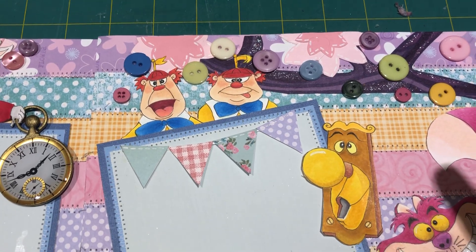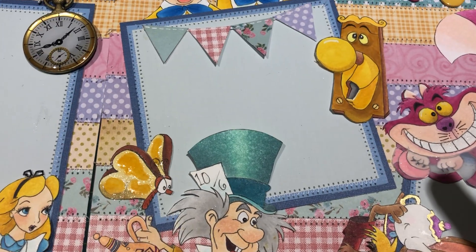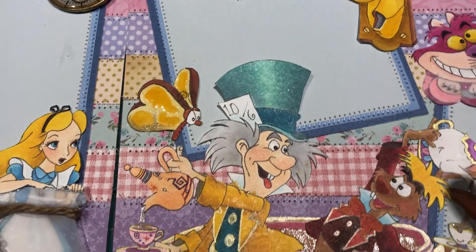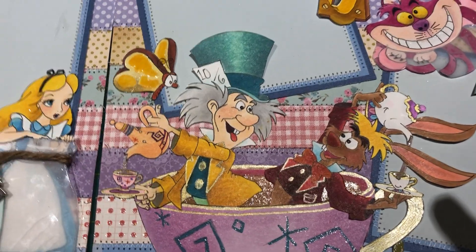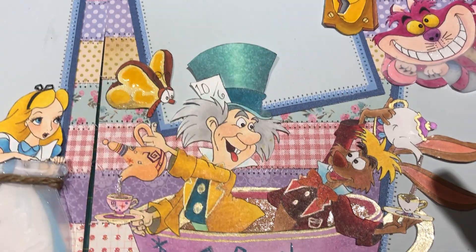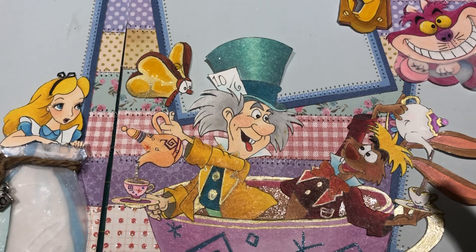Up here we have Tweedledee and Tweedledum. I drew the doorknob, and for my butterfly I put glossy accents on where the butter is and then sparkle on the bread. We have Mad Hatter and March Hare, and I love how the Copic markers can do that shading — although I realize that light part should have been closer to the front of his hat. I'm still learning with Copics and have never taken classes, so it's live and learn.